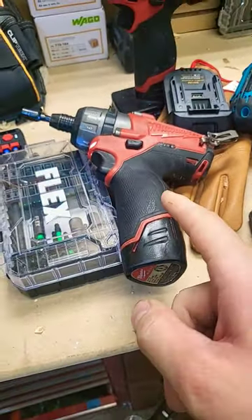My batteries are old. That was fully charged. All right, more coming. Old tools, 12 volt tools. Can they do the challenge?